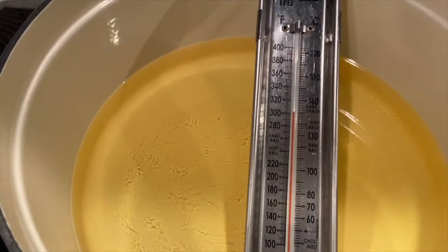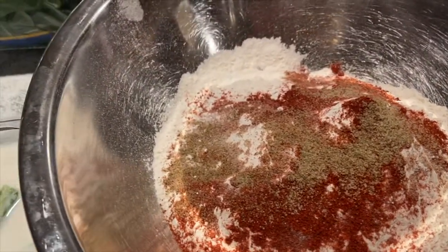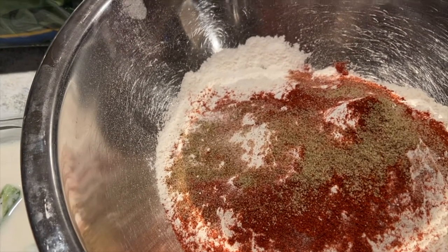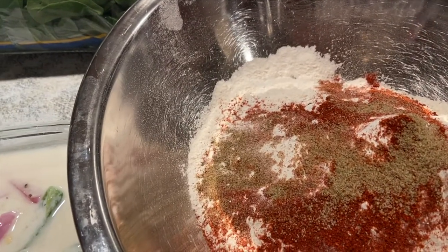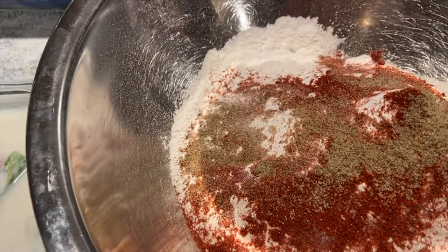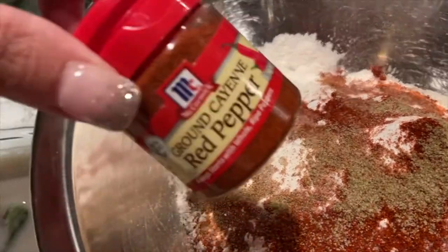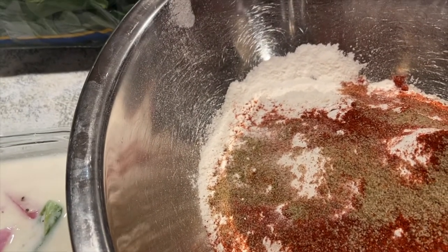While you're waiting for the oil to reach 320 degrees, mix together the dry ingredients: three and a half cups of all-purpose flour, four teaspoons of baking powder, two and a half teaspoons of smoked Spanish paprika — I couldn't find Spanish paprika so I used smoked paprika, just two teaspoons — one teaspoon of cayenne pepper, and one teaspoon of celery salt.